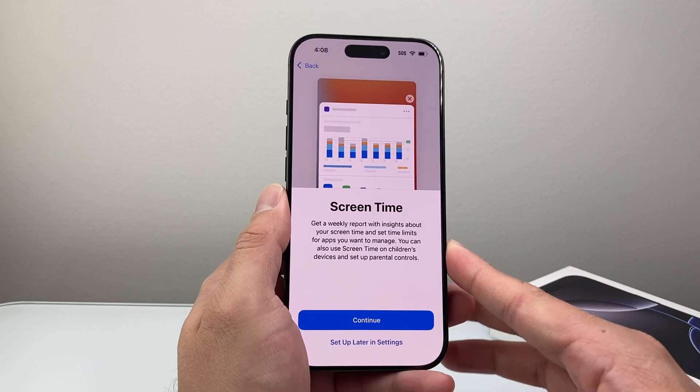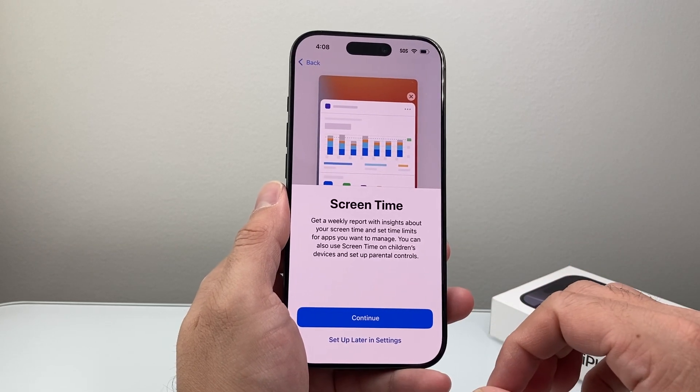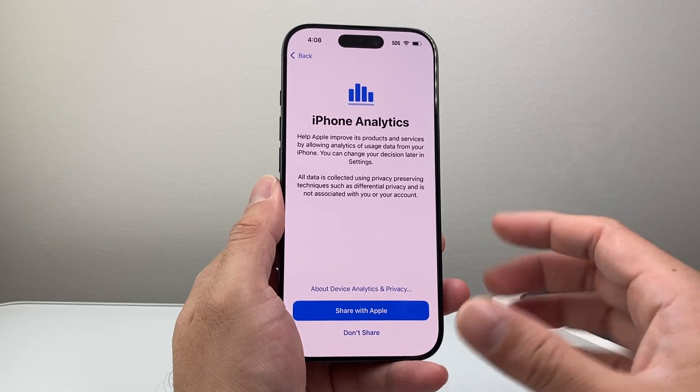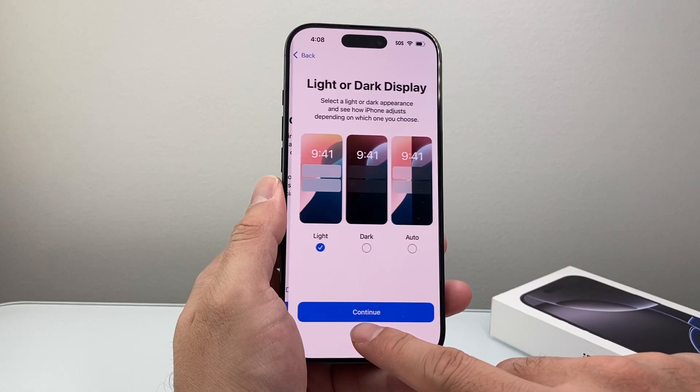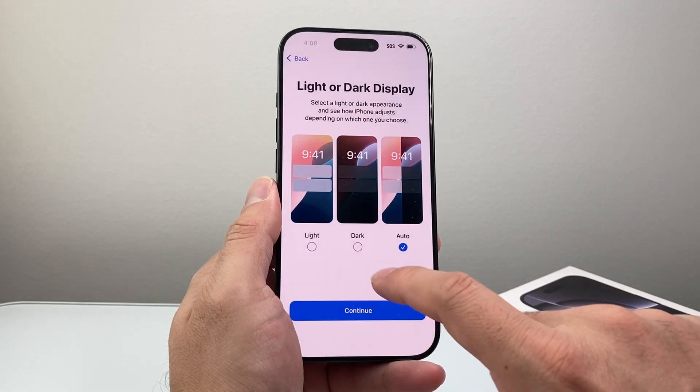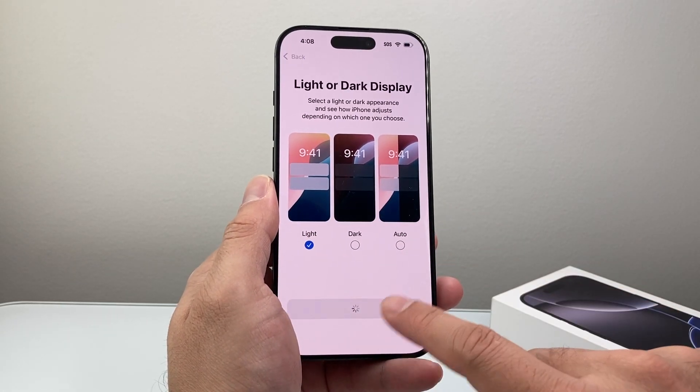Screen time is basically a report — if you want to see how much time you're spending on your phone, you can hit continue here. For phone analytics, if you want to share data with Apple, that's up to you — I simply don't choose to. And then light versus dark mode or auto — choose whatever preference you like and hit continue.